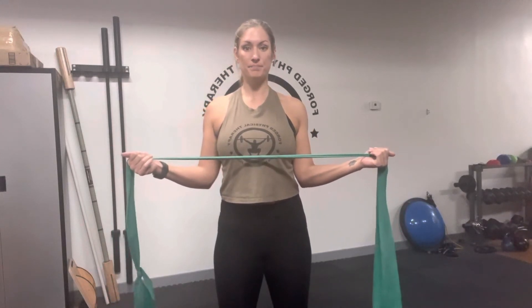As you do it, you want to avoid letting your elbows come away from your body. Keep your elbows in the whole time, and then your hands will just move forward and backward.